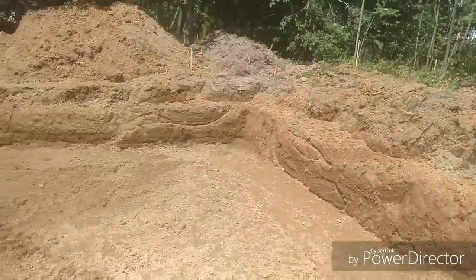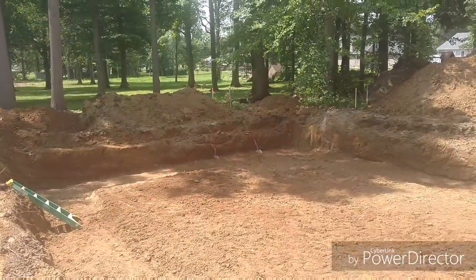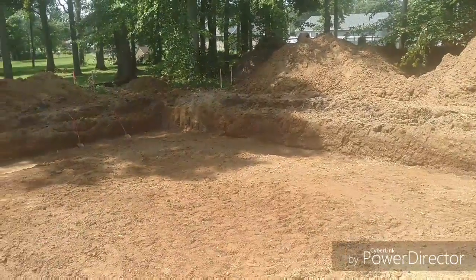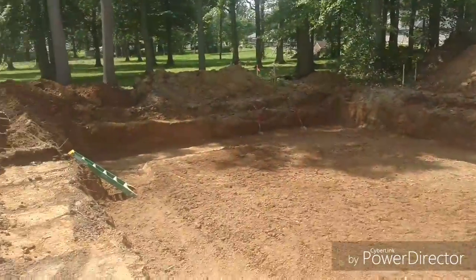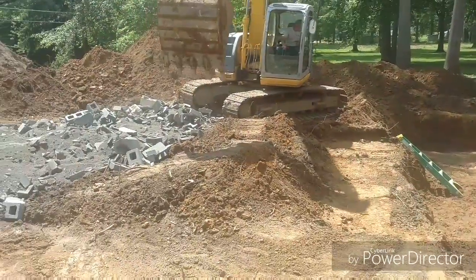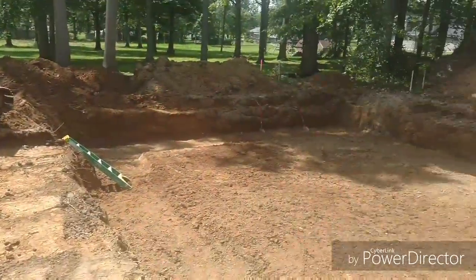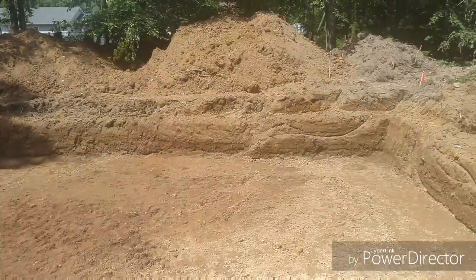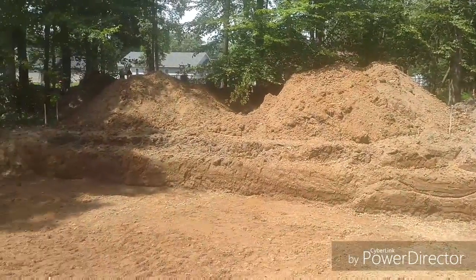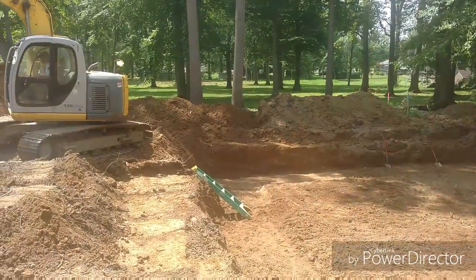On this site, we pulled stumps, loaded stumps in the dumpster, stripped the topsoil from part of the lot, put the sewer in — which is 68 feet long and we were 10 feet deep at the hookup — put the driveway in, 200 feet of silt fence, and then dug the basement with garage footers and porch footers. We're at three and a half days, so not too bad. We could have probably been a little farther ahead, but we got done with the sewer at about one o'clock.